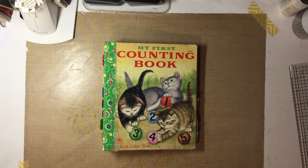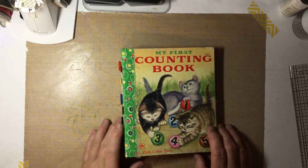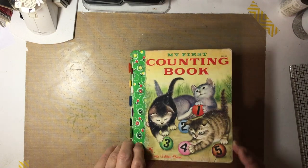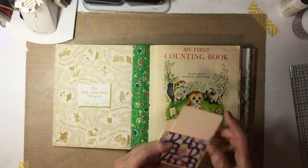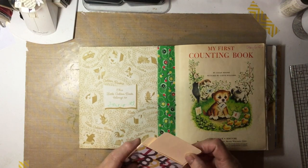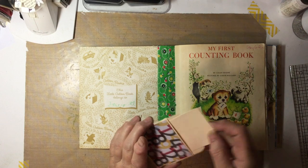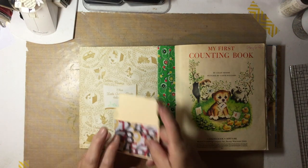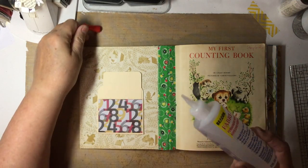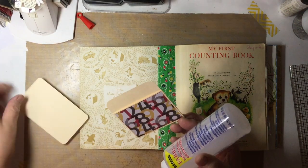Hello everyone, this is Lori from Grammy's Keepsakes and we're going to do some embellishing and get this book finished up. I made a few embellishments and pockets and tags already, so now we just need to put them together. Here is a library pocket with a card, and I'm going to glue this right over the top of that using my Fabri-Tac. I'll take that card out so I don't mess it up.